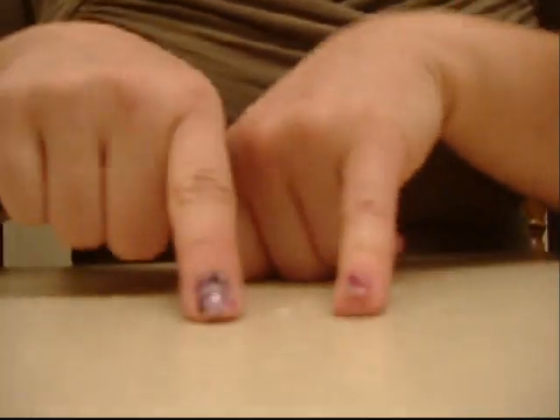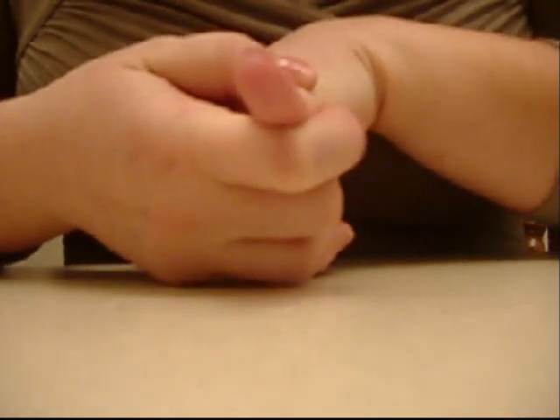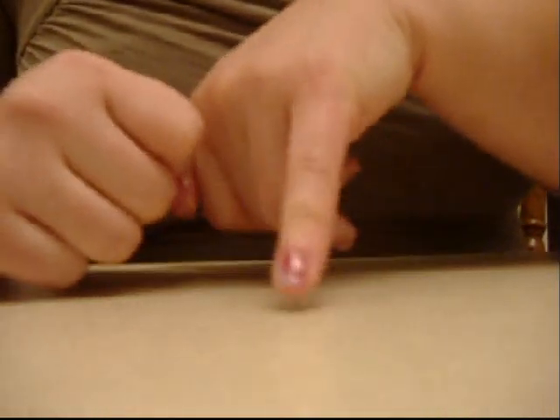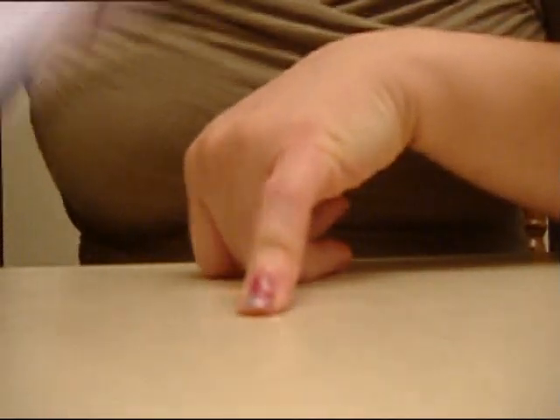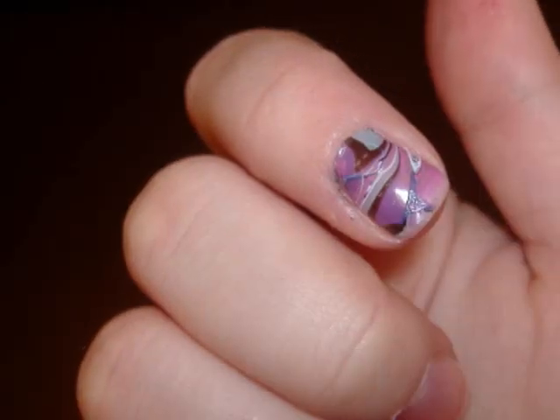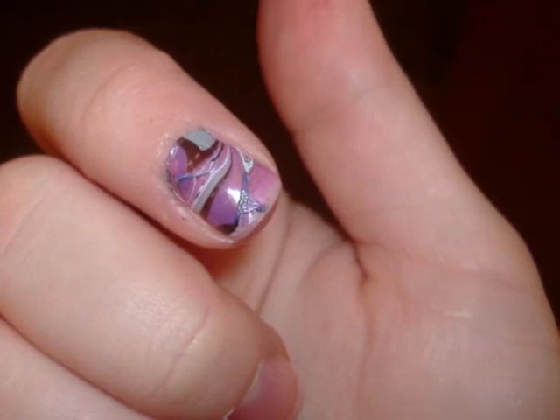I'll put some pictures at the end of this video so you can see more detail. I've only done a random few of my nails, but it is so easy and it's just such a cool way to make your nails look different without going to a nail salon. It really looks professional — like I've spent a lot of money doing nail art. All you need is nail polish, water, and an orange stick. I hope you guys liked it and enjoyed it. Bye!